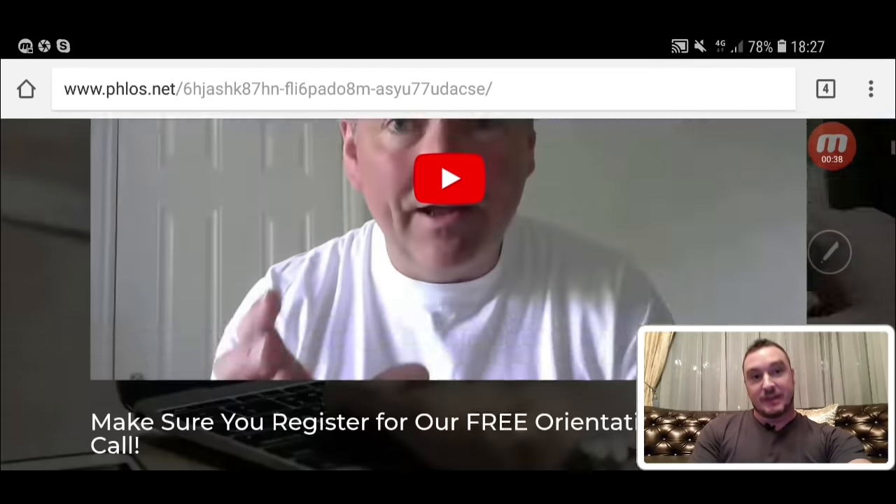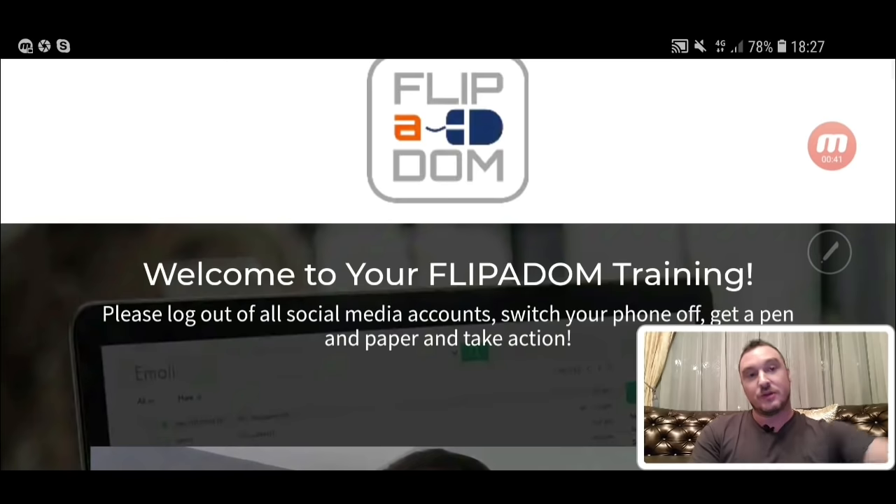Basically, what Flipper Dom is — it's a training course that's going to show you how to make some easy money by flipping domain names. And this is nothing new; this is not some brand new system. This has been around for a while, however it hasn't really been exploited to its full potential, and a lot of people don't really understand how to do this.